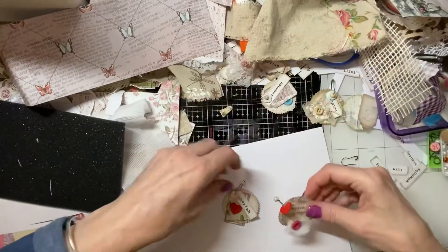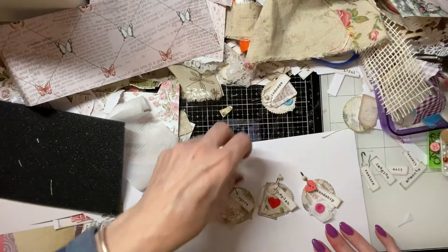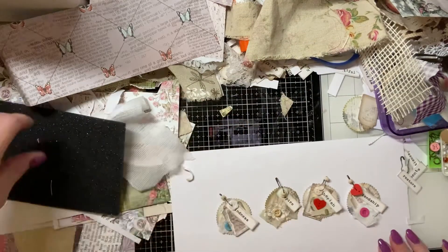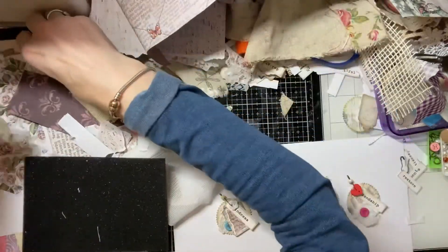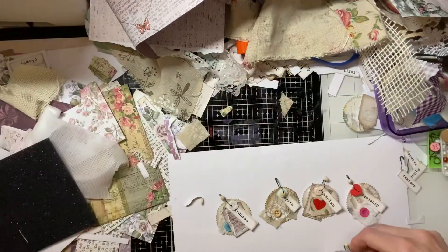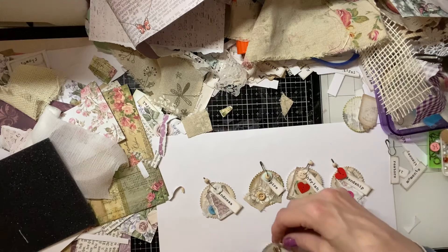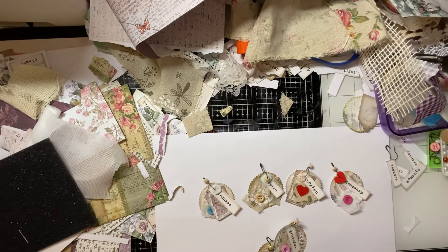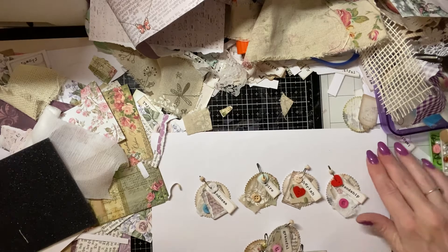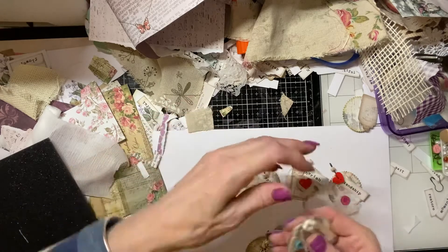You just have a fiddle with them until you've got them in the positions that you want them to be. If you are using an awl or a pokey tool, do be careful because they are sharp — and so are the ball pins, as I've just found out. These are the ones I'm just going to make with you today. Let me put my glue away. I'm not sure if I like that Tonic Studio — I don't know if I like it.